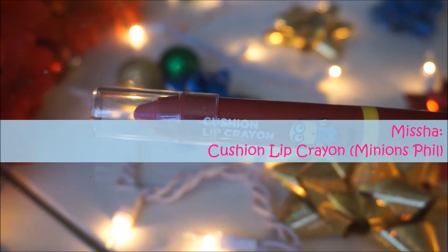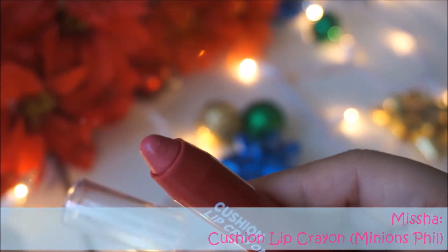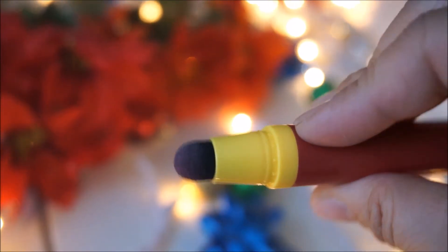As for my lip color, I am in love with this lip color — it is sort of like a cranberry rose color and it's by Missha. I decided to just kind of match with it. It is a very subtle color, so I really like it. The great thing about this product is that I can also use it as a blusher — it is very creamy.